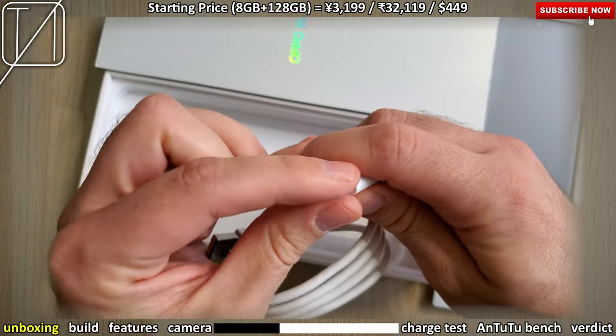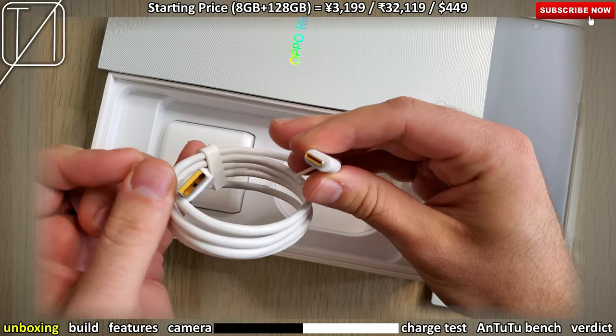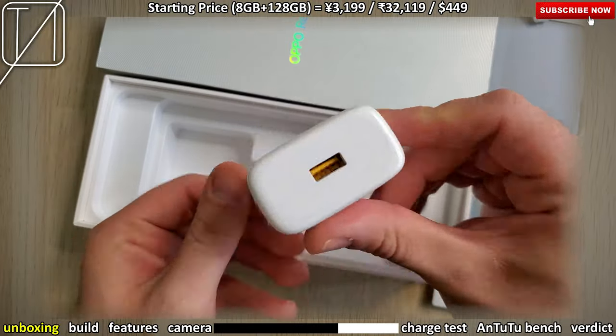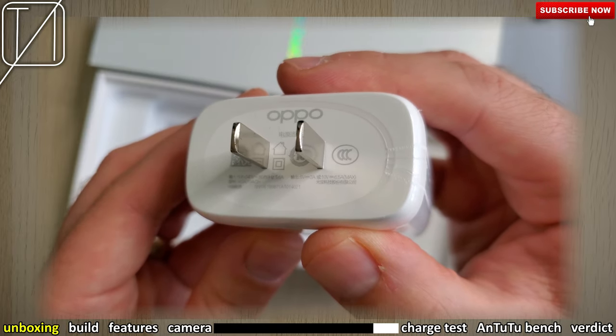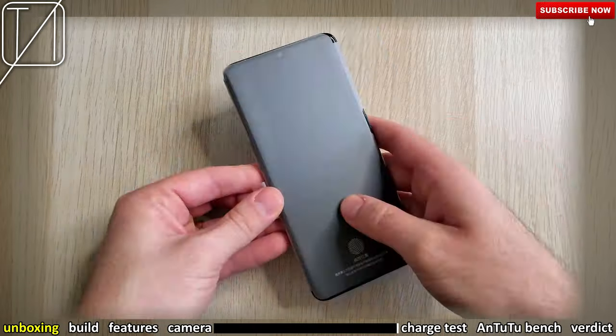I prefer hard cases, but it's not the end of the world. We have USB 2.0 transfer speeds between your PC and your phone, but I like the little yellow accents on the USB Type-A to Type-C cable. Then we also have this wonderful 65 watt charger — the first to the standard 10 volts times 6.5 amps, which gives you 65 watts.